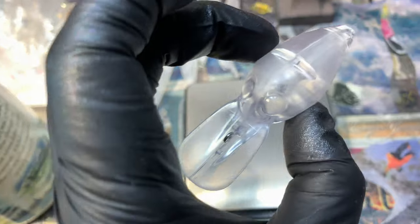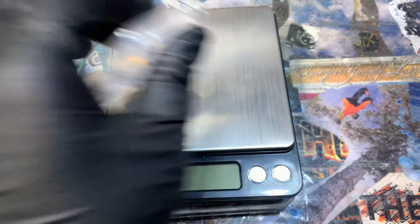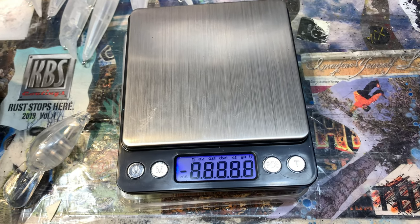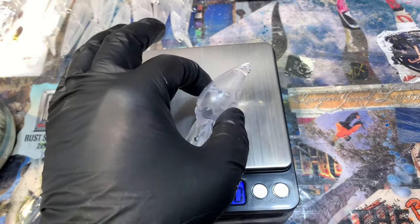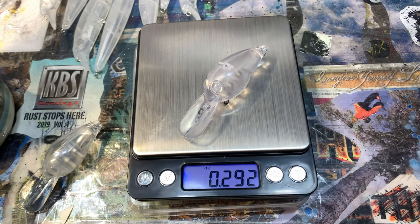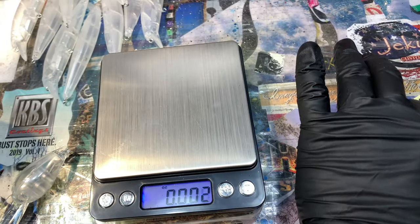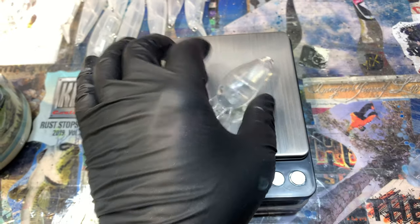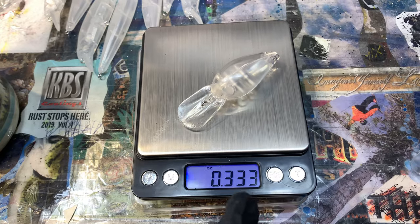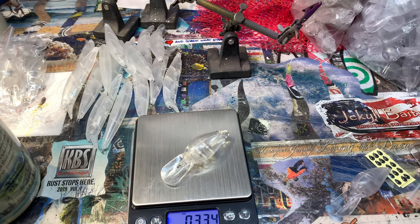Now let's weigh them. This is the one from random Amazon — oh, I guess it would help if I turned it on. Tada! In ounces for everybody in America: 0.292 — so just under three-eighths. Zeroed out. This is the one from Dinger: 0.332 — so 0.333. This is a heavier blank, so they are not the same. And that is your quick tip of the day. You guys have a good one and I'll talk to you soon.